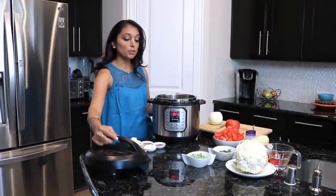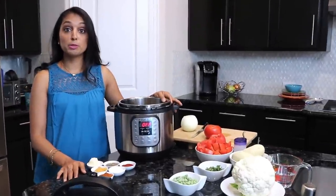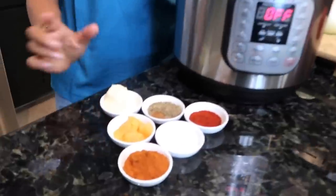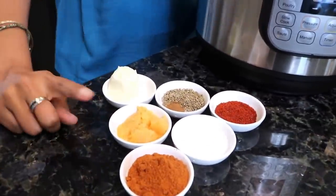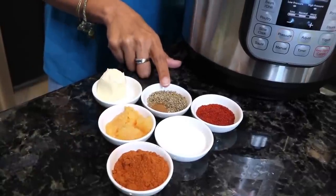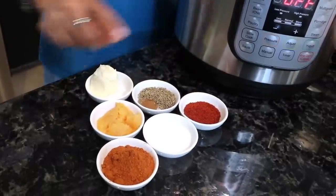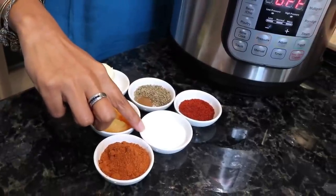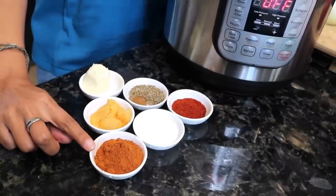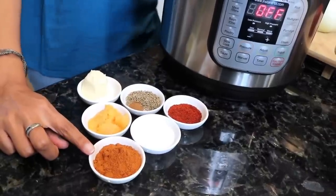First thing we want to do is review our ingredients — the recipe will be below the video with measurements. We're gonna start with the spices: two tablespoons of butter, three to four cloves of garlic, two tablespoons of cumin, one teaspoon of ground cinnamon, two tablespoons of chili powder, two tablespoons of salt — adjust to taste — and four tablespoons of Pav Bhaji mix, which you can find at the Indian store.